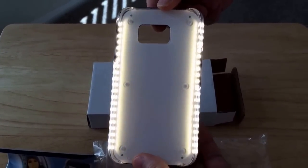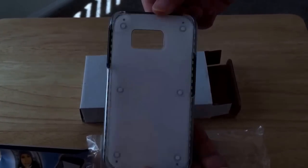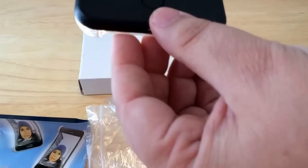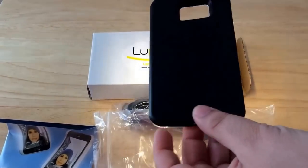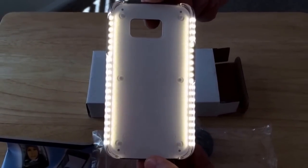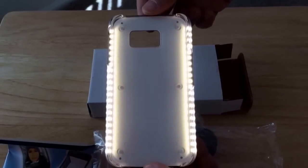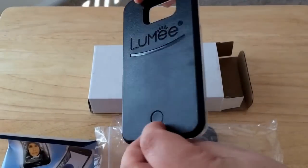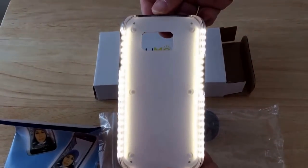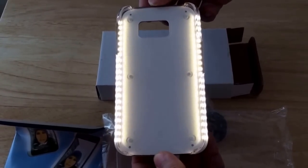So what this is for is doing forward-facing photos and video. Anything streaming-wise, this will light up. It's great for selfies, personal videos, Periscope, Meerkat, iChat, Skype — all that stuff — if you're doing blabs now. So it's great to get even lighting on your face or whatever subject your forward-facing camera is on.